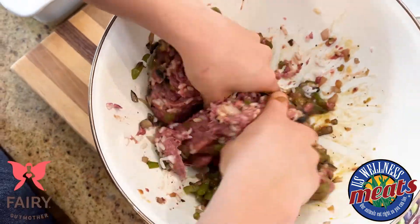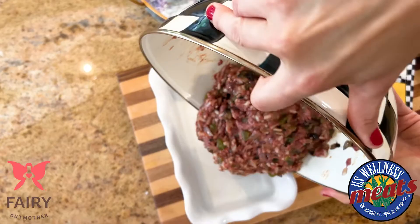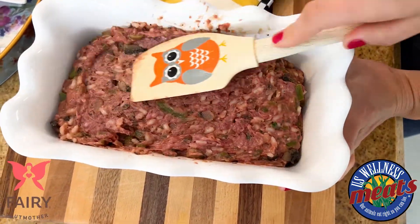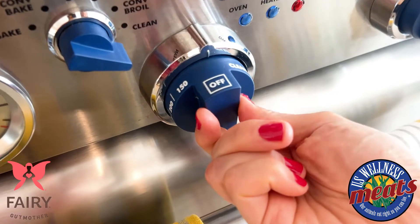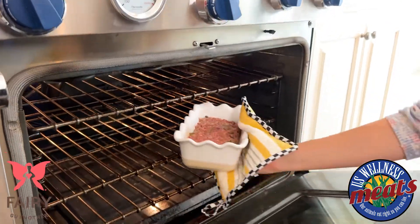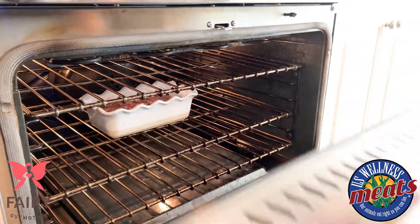Now I'm going to mix this until all this is nice and combined. We're going to transfer this to a loaf pan — I've already greased this so it comes out nice and easy. I'm going to toss this in the oven at about 350 degrees Fahrenheit for about an hour, or until the internal temperature is about 160 degrees Fahrenheit.